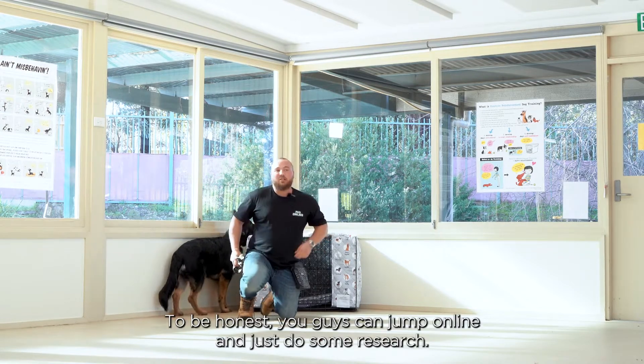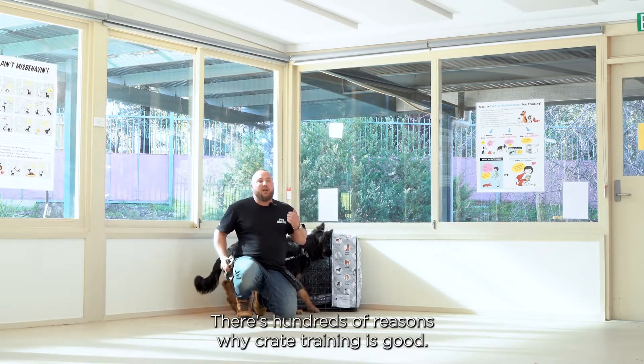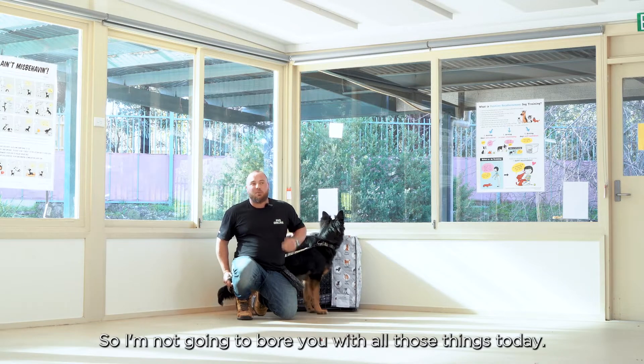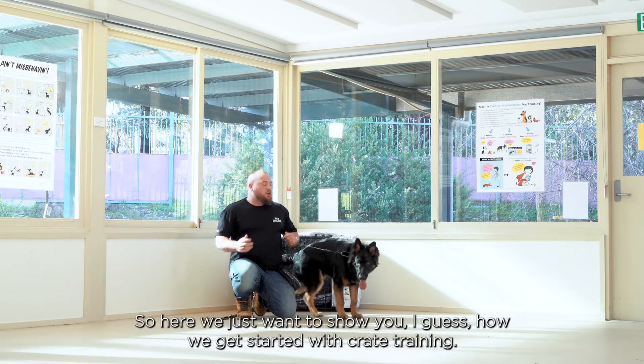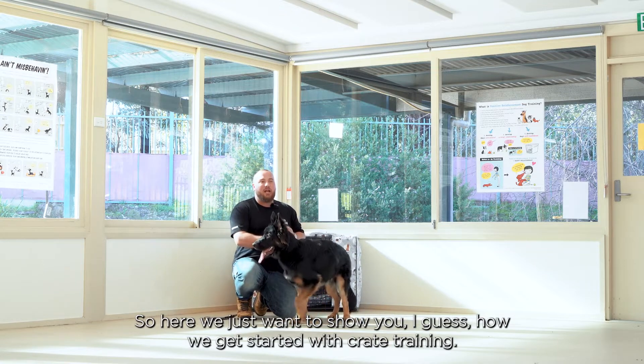To be honest, you guys can jump online and just do some research. There's hundreds of reasons why crate training is good, so I'm not going to bore you with all those things today. Hopefully you've already done your research on that. So here we just want to show you how we get started with crate training.